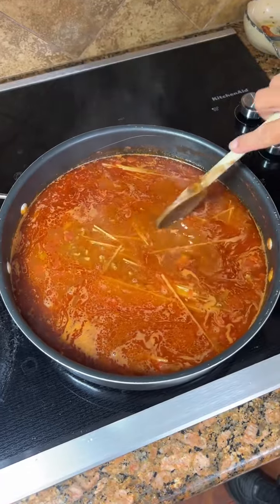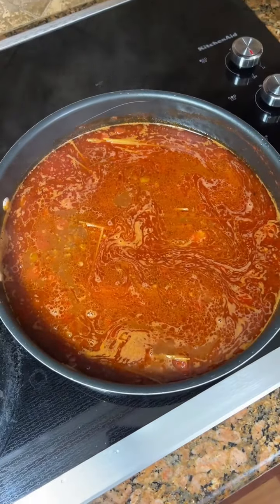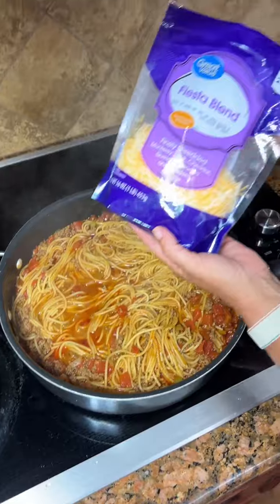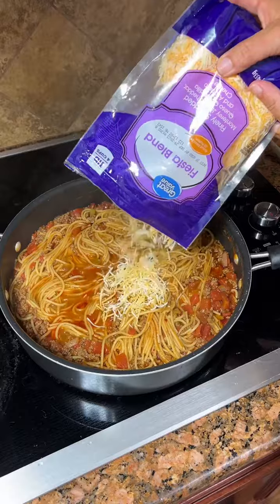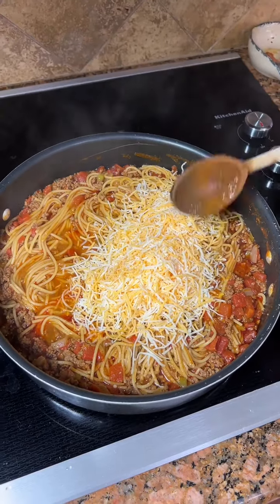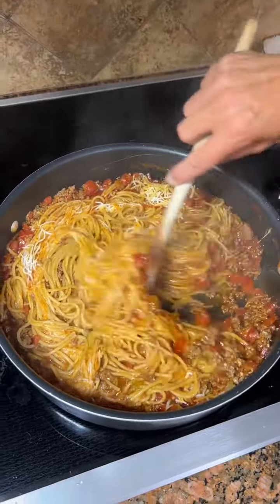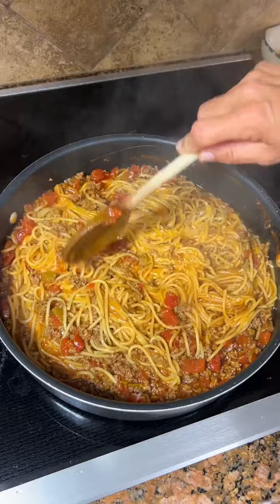You're gonna reduce your heat to medium low and put a lid on it, then check on it ever so often. Wow, one-pot spaghetti. Now the last step is take some cheddar cheese or Fiesta blend — I'm gonna dump about three-fourths cup, maybe a cup in there. Leave the rest for you to top on your individual plates, and just kind of stir this in and you're ready for lunch. This one's gonna be really good.